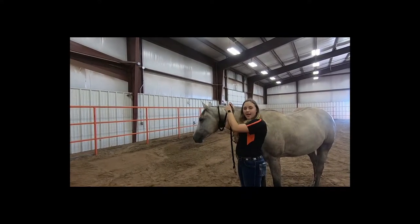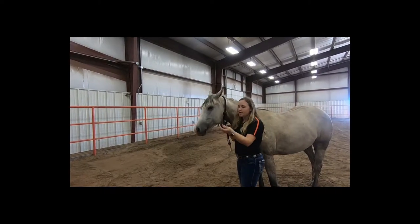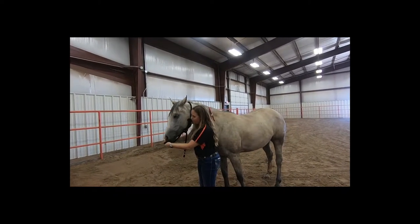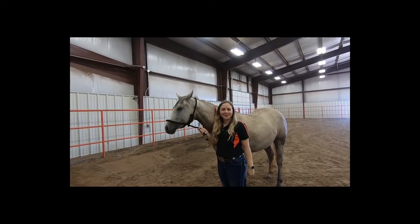Then you'll take the end and put it through the loop that you now have. You'll create one more loop — twist this, making a half hitch — and slide it up and around the horse's nose. And then you have an emergency halter.